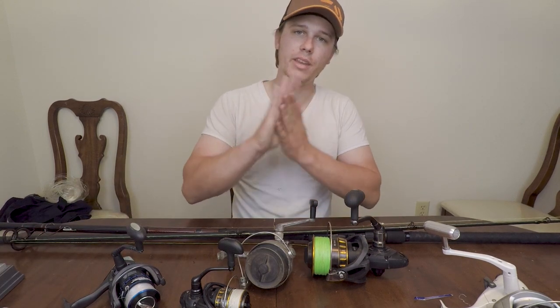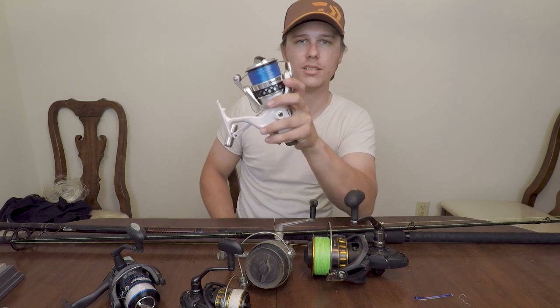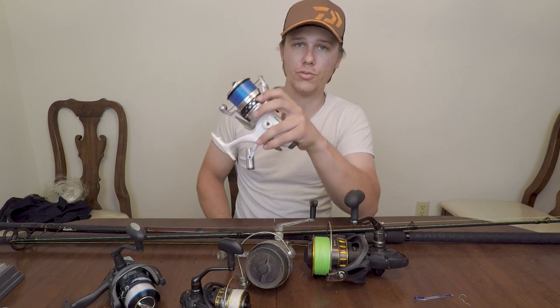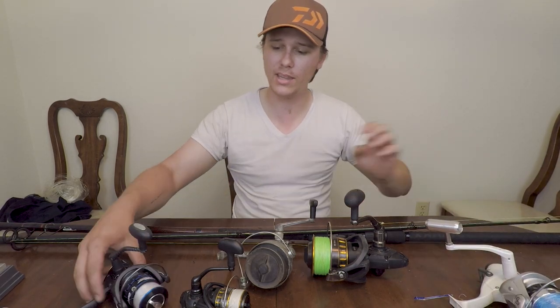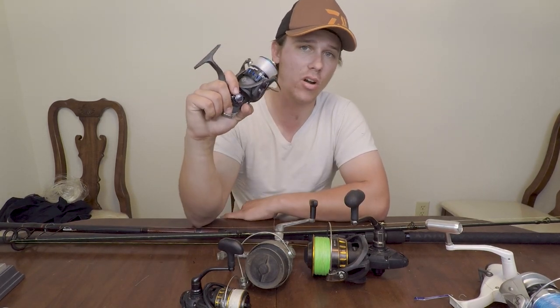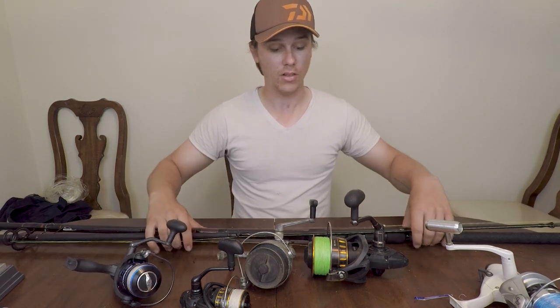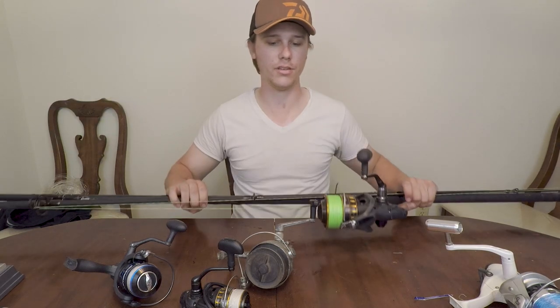My main point is: pick what you want to use. The 4,000 to 6,000 size range is going to be your whiting, redfish, trout, bluefish, ladyfish. Anything smaller than a 4,000 is going to be your inshore or artificial because you're not casting super long distances. Anything larger than a 6,000 is going to be your shark stuff.